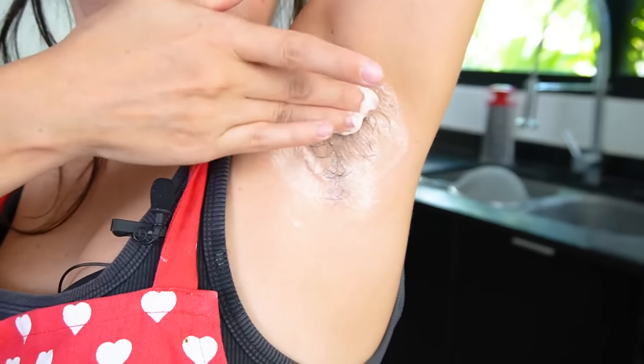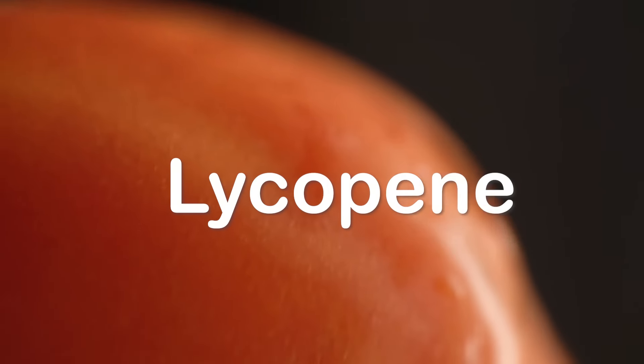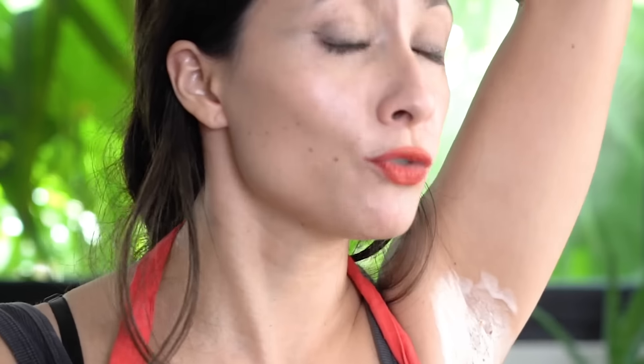We are done, so we're gonna set the timer again for five minutes. This one is giving me a lot more hope than the other two because of the chemical in the tomato juice — that is a potent chemical that can do some things, and maybe hair removal is one of those things. So let's go!